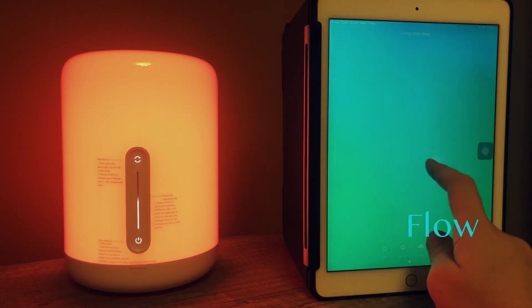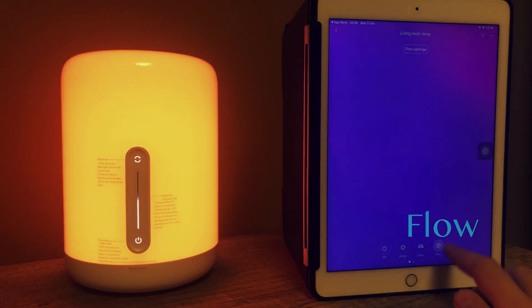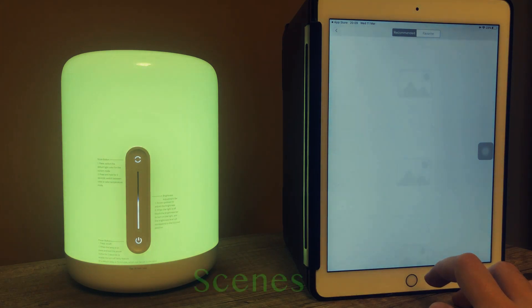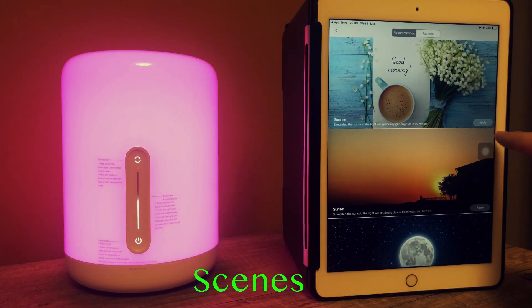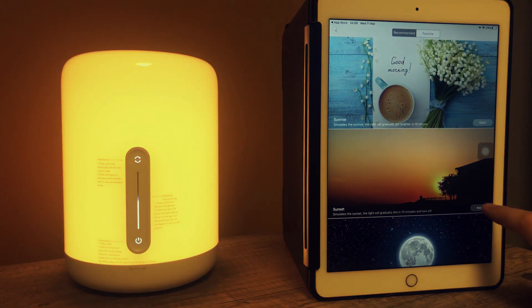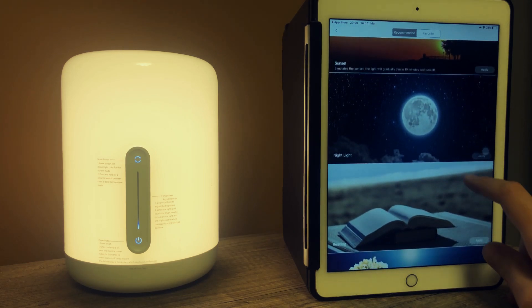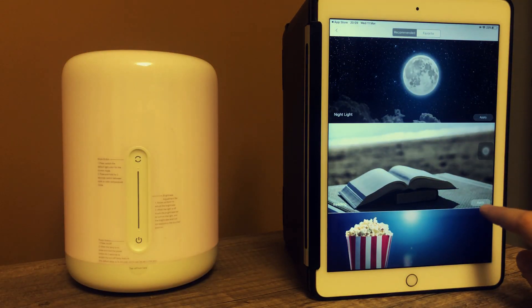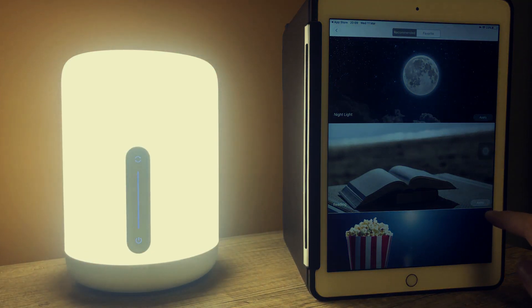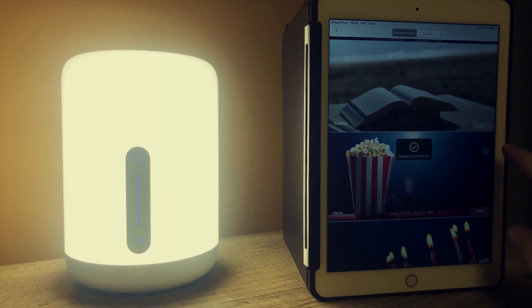The last mode is Flow. What you can change in Flow mode is just the speed of the flow — from left to right, from slower to faster. Then if you go to the pre-stored modes, there are quite some of them. They are automatic and they change the brightness and the color of the lamp by a single touch. So you can change your atmosphere to a movie, or sunset, or a romantic dinner, or you can even simulate the candle flame.